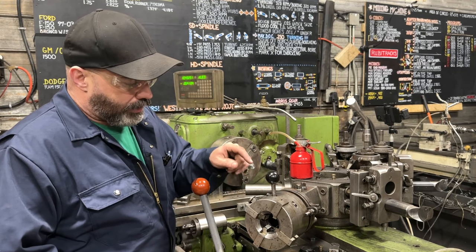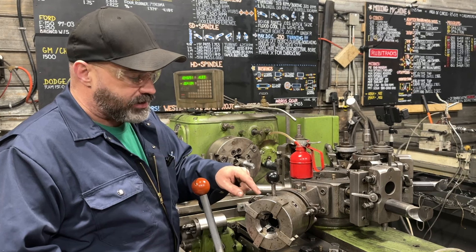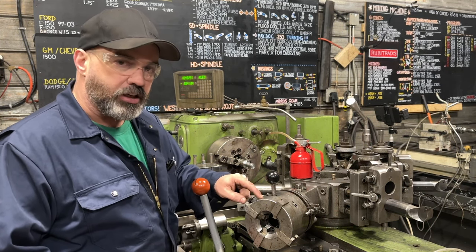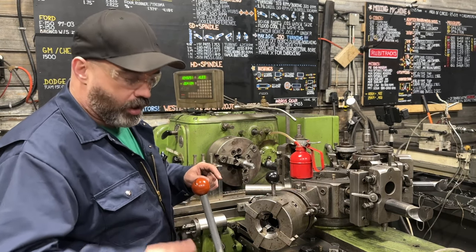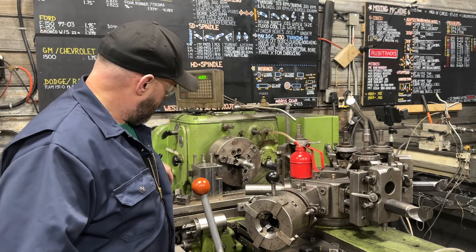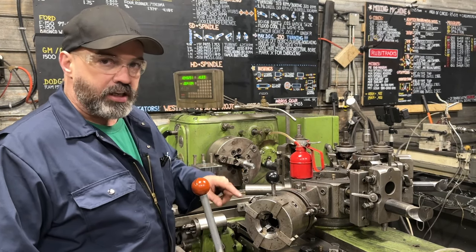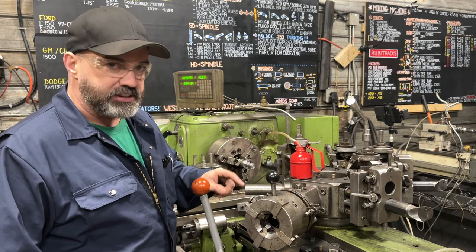This thing is World War II technology, but I promise you it will thread ten times faster than a CNC with single point. It's just on, off, threads are done, screw your nut on — really, really fast. But you need to be careful setting it up because you can bugger it up.